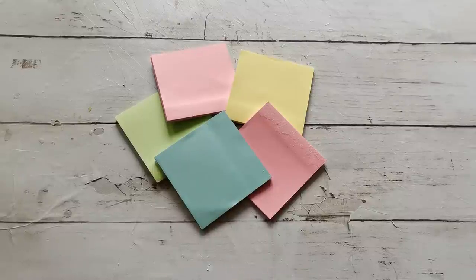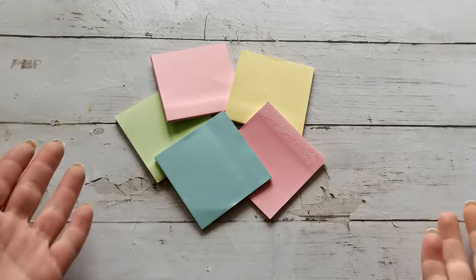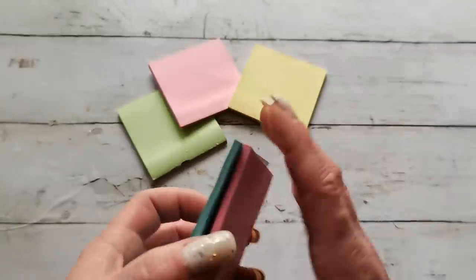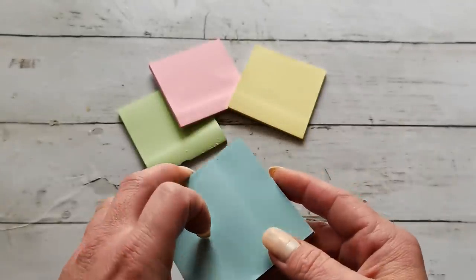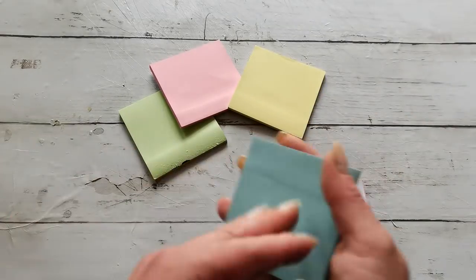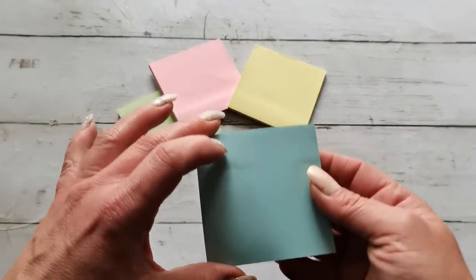Hello everybody, welcome to my channel. I'm Eva from Bohemian Crafting and today I'm coming with sticky pads. They're perfect for sticking notes in your journals, on your fridge, on the kitchen counter — anywhere you need to stick a note.